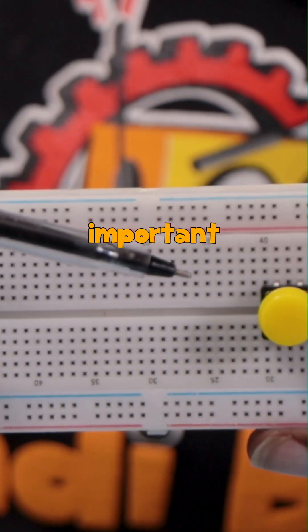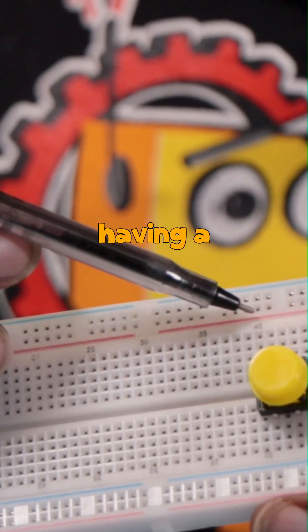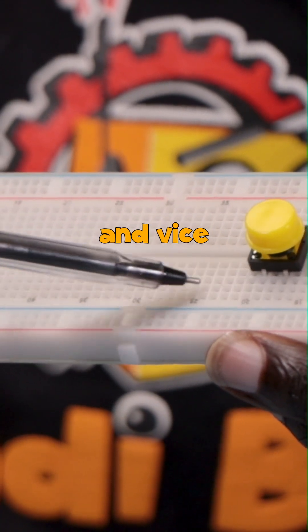The reason why this is important is because if it's connected on the same side of the board, you'll end up having a short circuit because this leg will be connected to the other leg and vice versa.